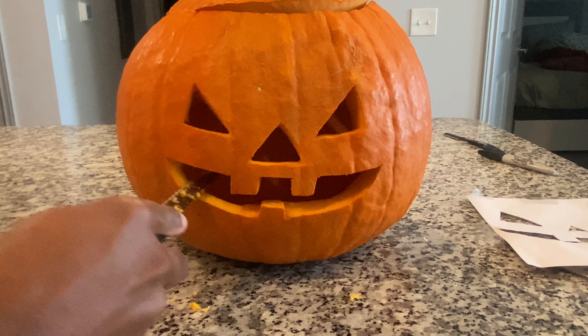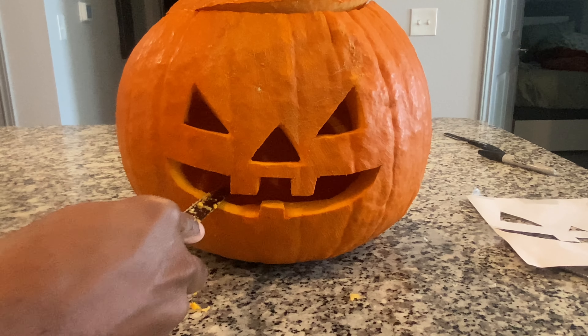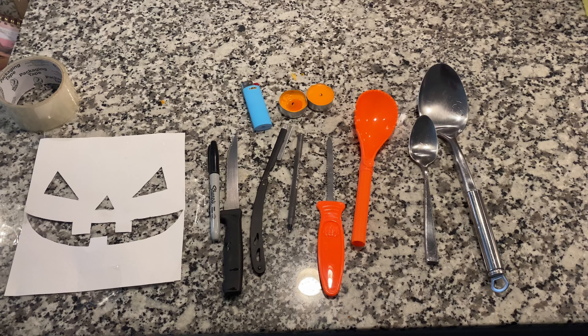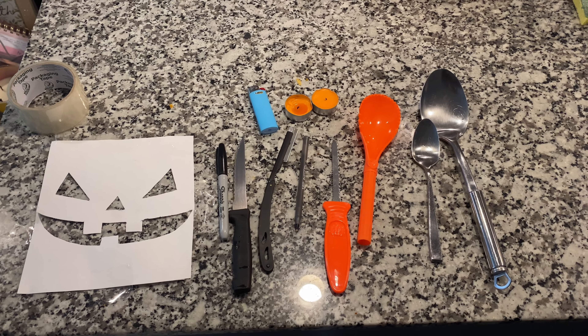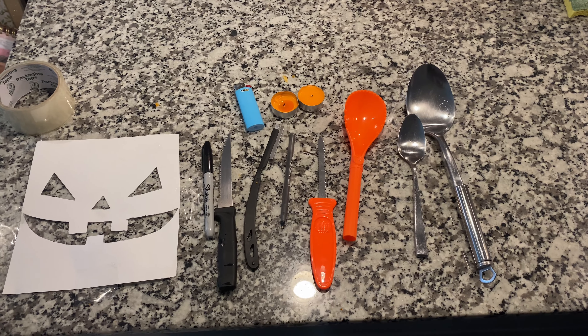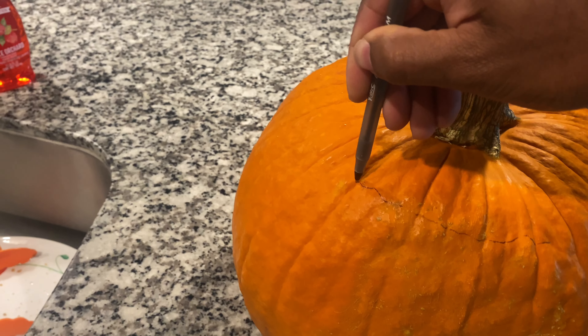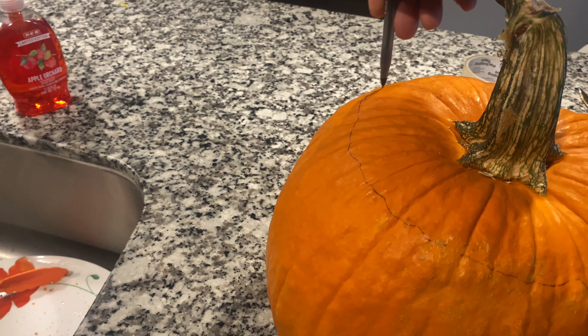Welcome to another video. Today I'm gonna be showing you how to carve a pumpkin that looks exactly like this. It's spooky season, so it's time to carve — I do this every year and I finally want to teach somebody. These are the materials you're gonna need; I will link each of them down below.